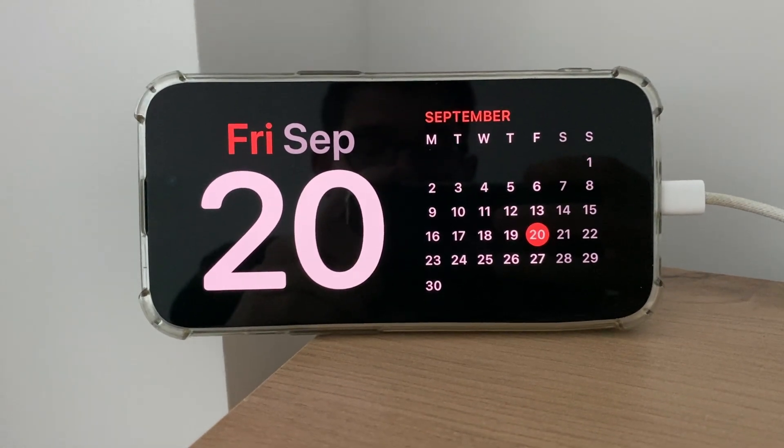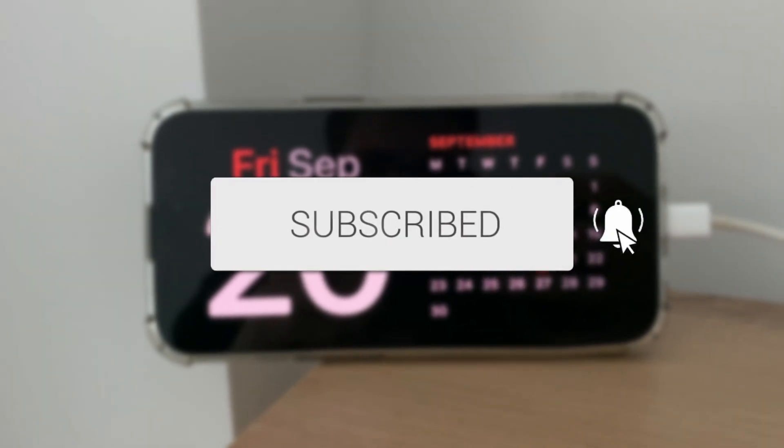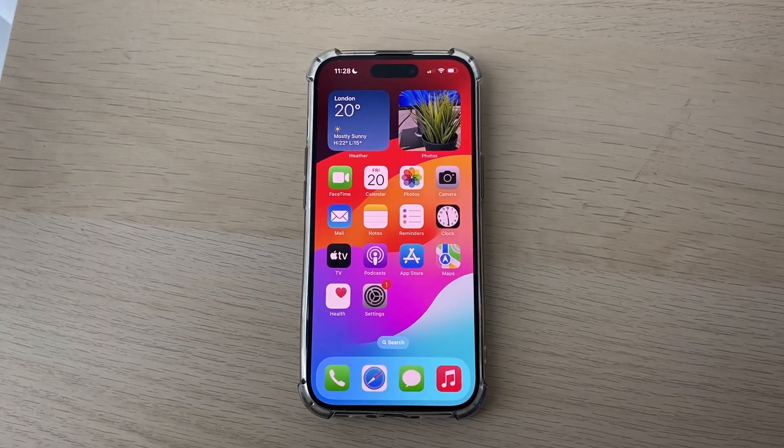We'll guide you through how to enable nightstand mode on an iPhone. If you find this guide useful, please consider subscribing and liking the video. As you can see, it's really useful and convenient to have the information on your screen like that.